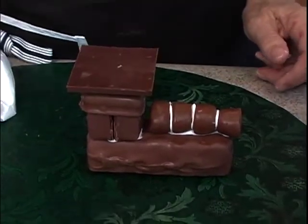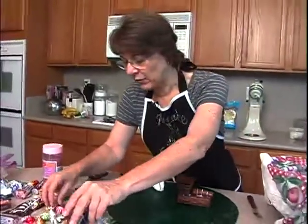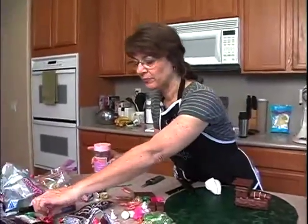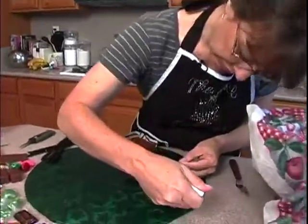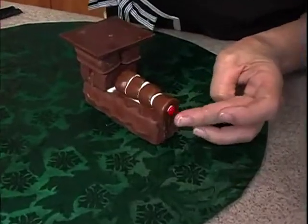Then what I'm going to do is take — you can use a red hot, or in my case I had a little mini M&M, a whole bunch of mini M&Ms. I'm going to find a red one. A little mini M&M — if you find a red hot you can use that — and go ahead and just put that right on the front here as my front light.